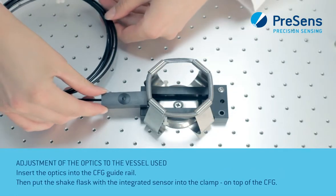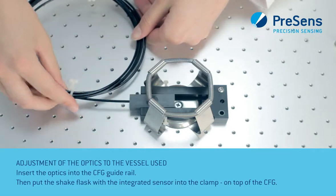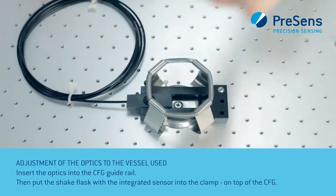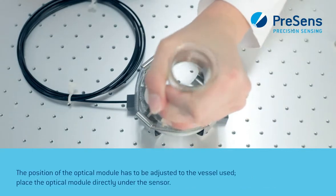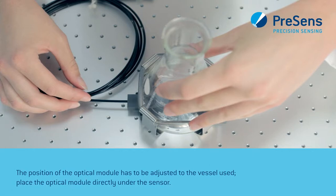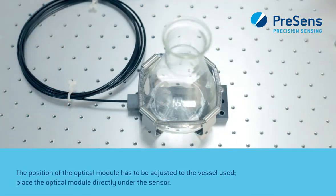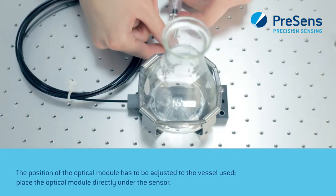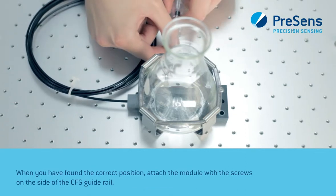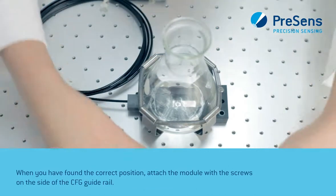Insert the optics into the CFG guide rail. Then put the shake flask with the integrated sensor into the clamp on top of the CFG. The position of the optical module has to be adjusted to the vessel used. Place the optical module directly under the sensor. When you have found the correct position, attach the module with the screws on the side of the CFG guide rail.